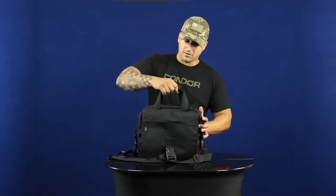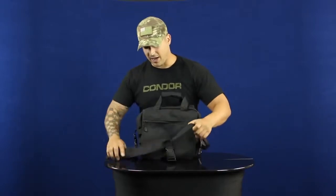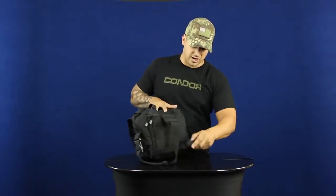On the top you've got the two hand carry handles with the hook and loop secured on top. Then you have the shoulder strap which is detachable on both sides with these buckles, as well as the waist strap that's also detachable with a securing buckle.